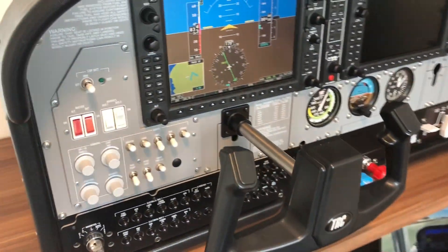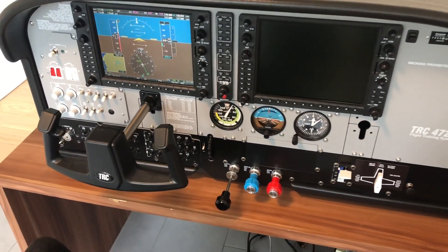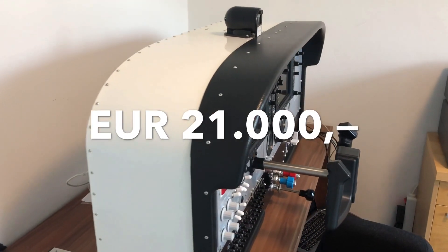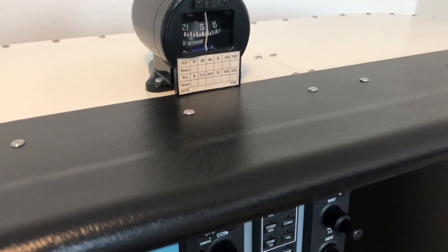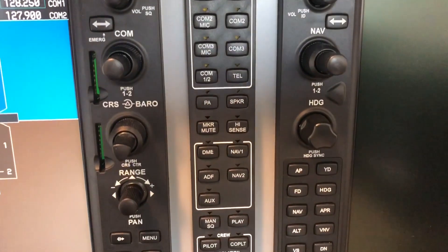This is the TRC472G panel from Dutch vendor TRC, formerly known as SIM Kits. It costs impressively 21,000 euros including taxes. This is the most expensive general aviation flight sim panel manufactured in serial production. It is based on a Cessna 172 and is aimed at professional usage with a clear focus on flight schools.